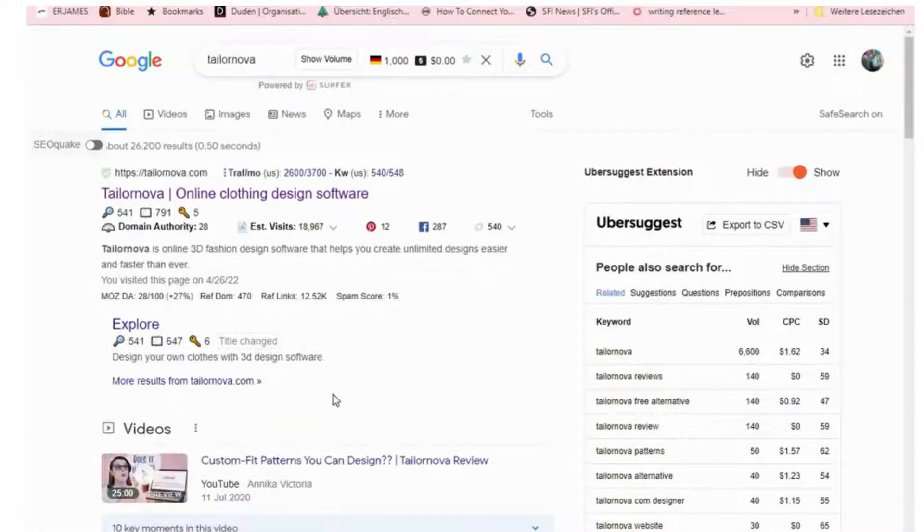Hi guys, Enorita here. In today's video I'm going to be testing out an online pattern making software called TailorNova. I've had so many reviews about it, so I'm going to test it out and see how easy it is to use. With this software, all you have to do is put in your body measurements and it creates your patterns to fit your exact figure. Let's go and see how this works. The very first thing we need to do is get to the TailorNova website.